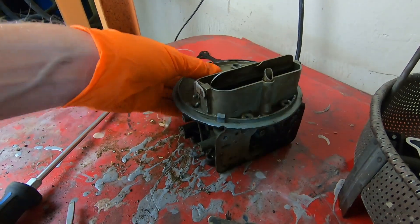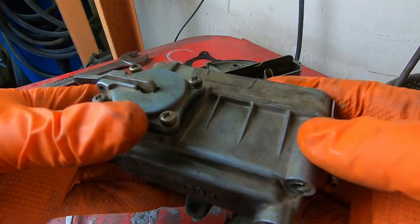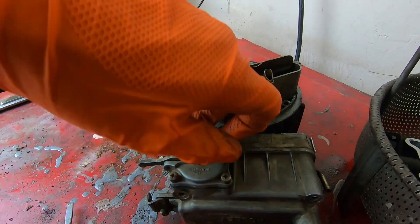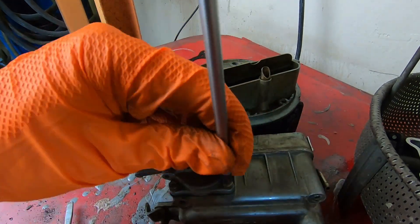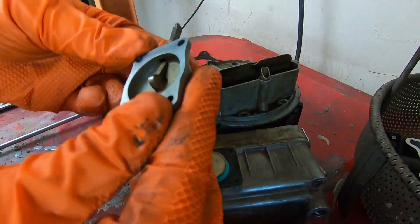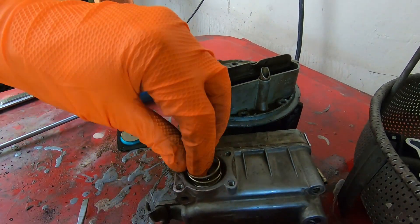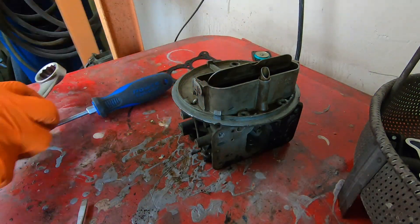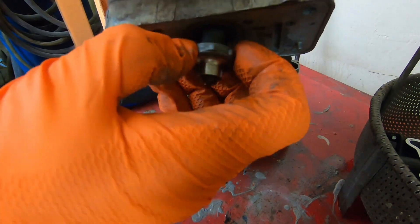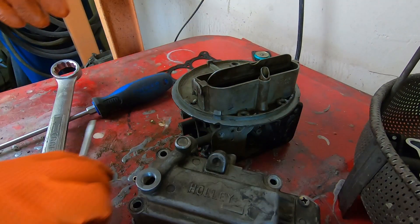Okay, now that's good to soak overnight. Back to this bowl and metering block — this thing's pretty stuck on there. I might let that soak overnight to see if it can free up. We have an accelerator pump right here we need to remove. There's our pump, a spring, and our power valve. We'll let these soak overnight and see if we can separate the metering block from that bowl.